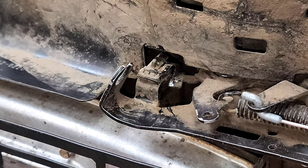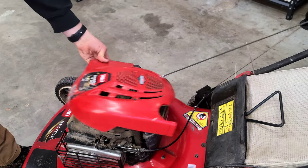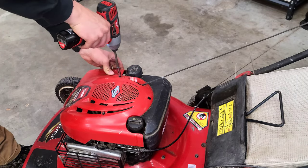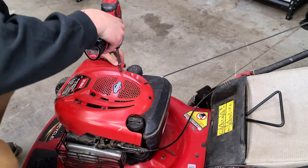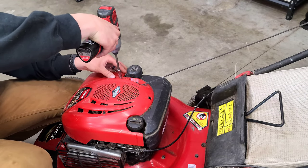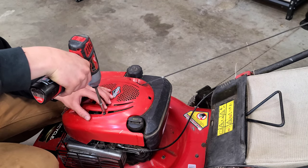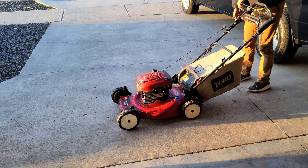So now we can put it back together and test it to see if it'll turn off. We're going to go ahead and install the engine shroud back on. Now let's go ahead and test it.